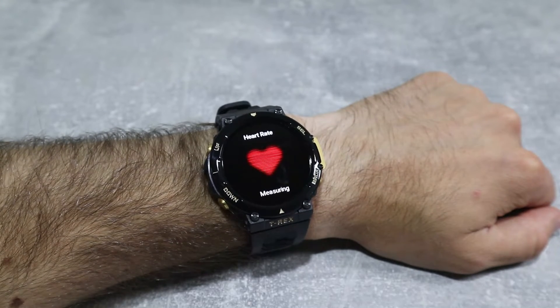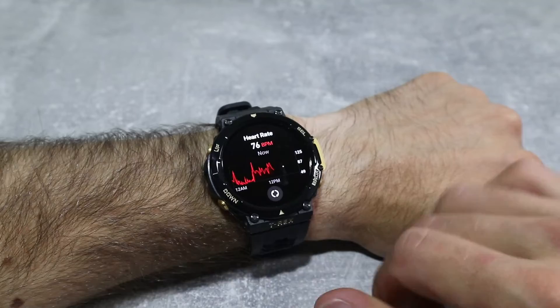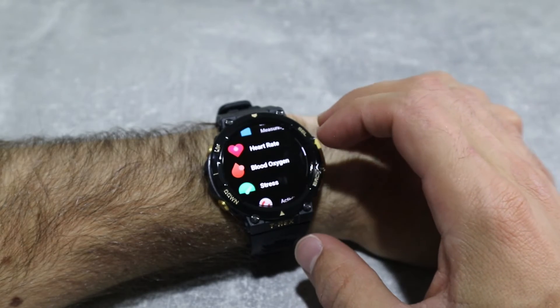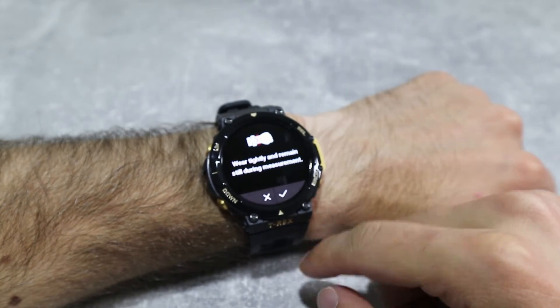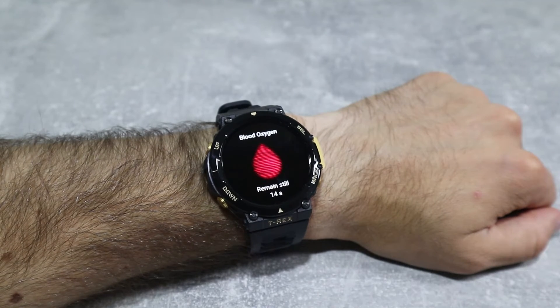This is pretty much it for the watch. I really enjoyed reviewing this model — it's a really great watch. It's really easy to use, pretty fast, and has everything you would want in a watch. In the next video we will see how to connect it with Android and iOS, which apps it uses, and what options we have in these apps, so stay tuned for that.